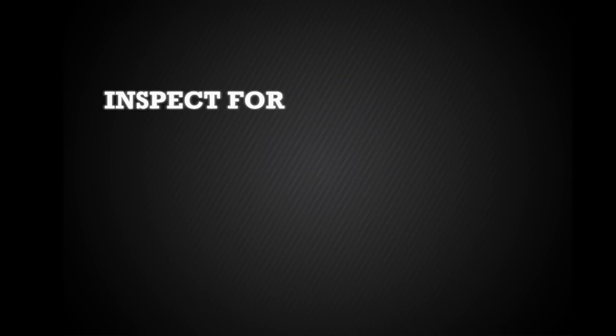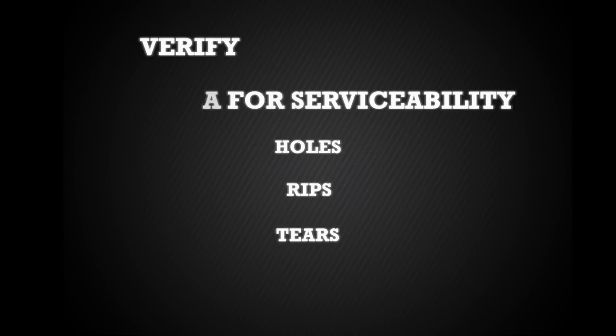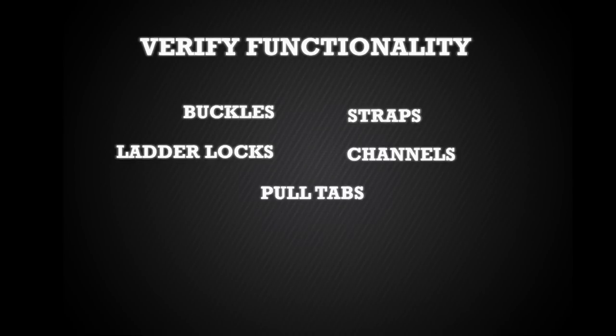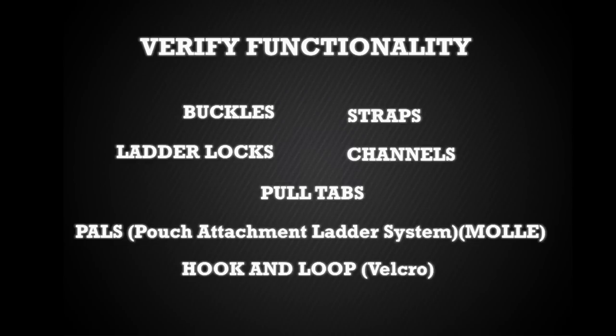As you handle each component, ensure you inspect for serviceability by checking for holes, rips, and tears. Additionally, verify functionality of all buckles, straps, ladder locks, channels, pull tabs, pouch attachment ladder system, formerly known as MOLLE, and hook and loop, commonly referred to as Velcro. If any component is determined to be unserviceable, return the entire vest to the issue facility.